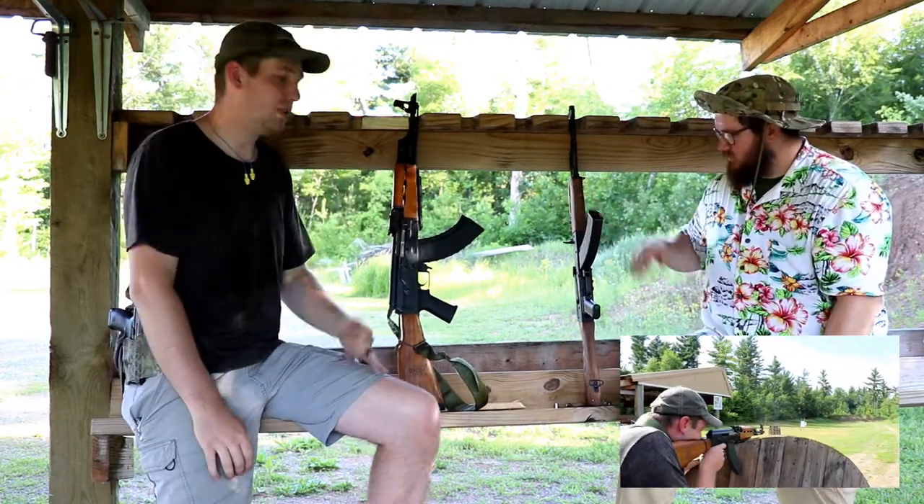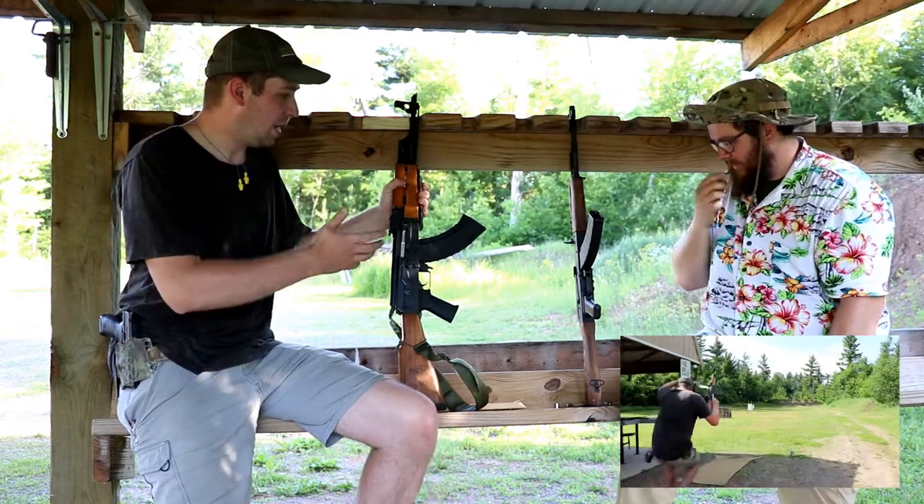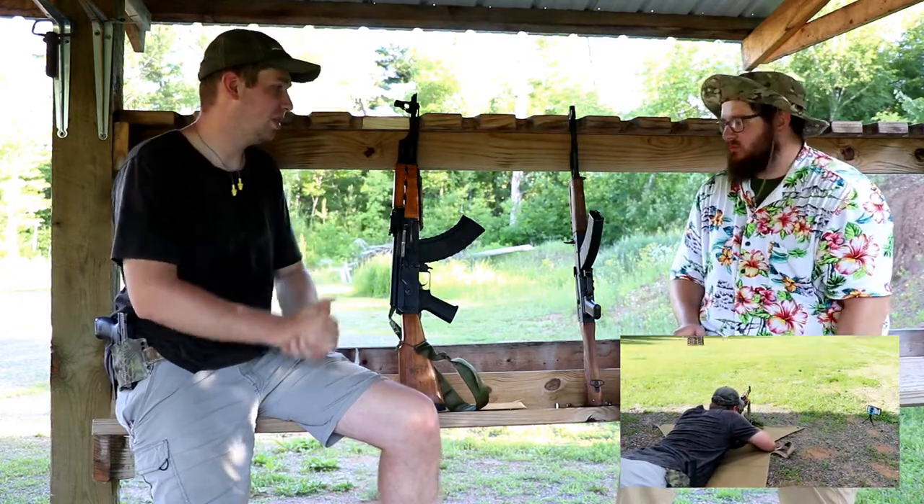They're actually both our dads' rifles. I just bought this one from my dad. We wanted to kind of know about them compared to ARs a little bit, but mostly compared to each other and our experiences with them.